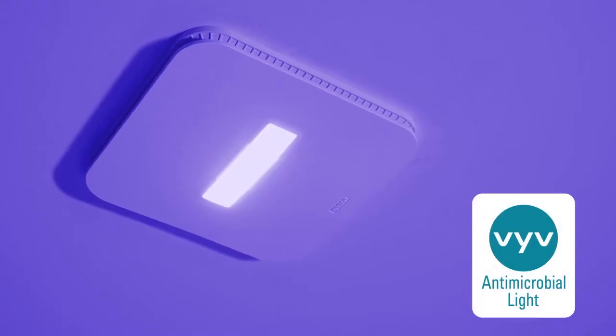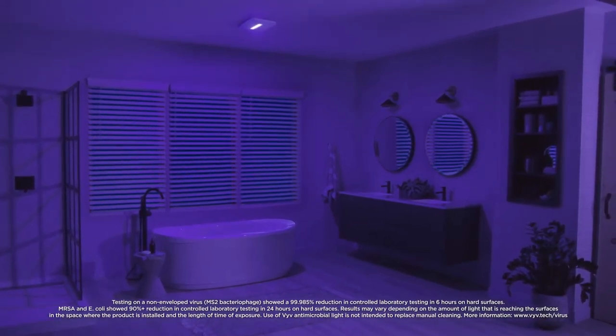Brone's Surface Shield with Vive Antimicrobial Light helps protect your family's bathrooms by killing viruses and preventing bacteria, mold, and fungi from growing in your bathroom.